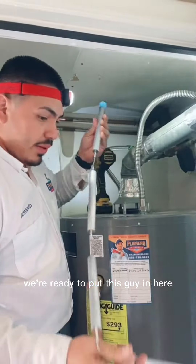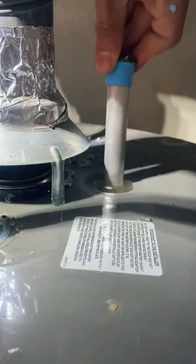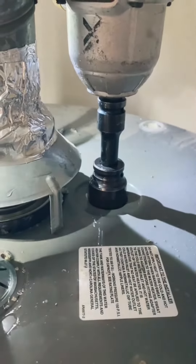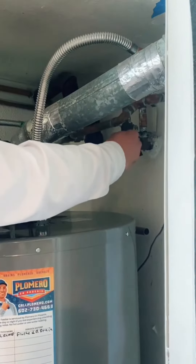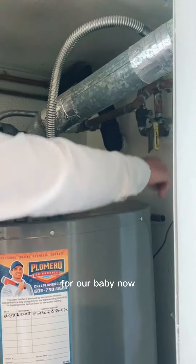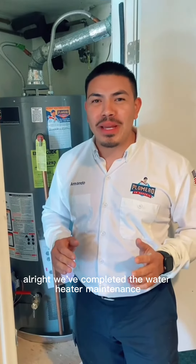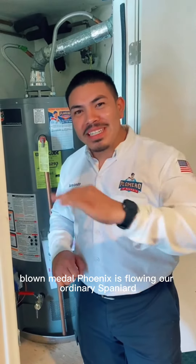Now follow me, let's put this in the tank. We're ready to put this guy in here — it's going to thread right in. Let's go ahead and turn the water back on. All right, we've completed the water heater maintenance. We've flushed, we've drained, and replaced the water heater anode rod. And remember, when others are stuck, Plomero and Phoenix is flowing.